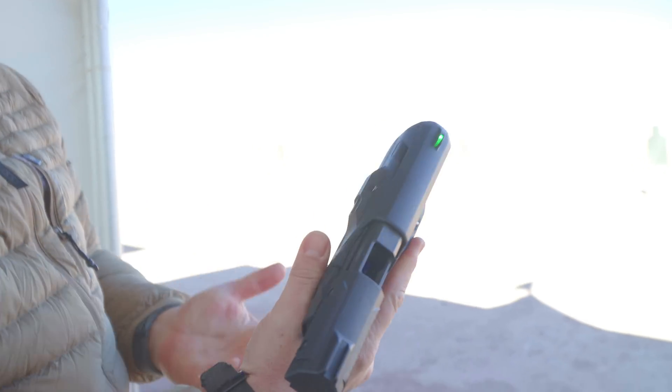We went to slide lock. It actually shoots pretty soft. It's pretty big and kind of bulky, but it actually isn't bad to shoot at all. Really, really interesting gun.